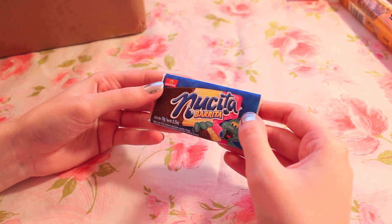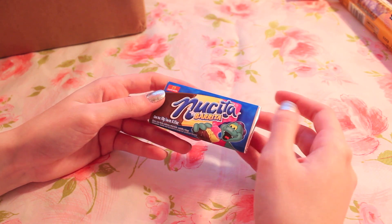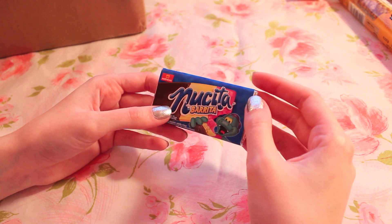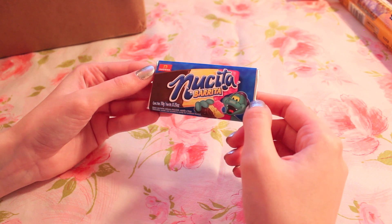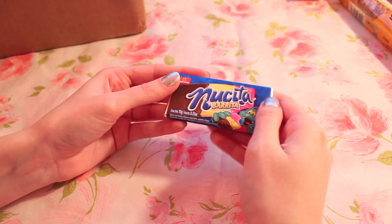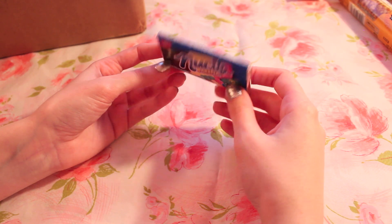I'm probably going to butcher this — it's either Nusita or... we'll go with Nusita Barita. Some kind of candy bar — chocolate, vanilla, and strawberry, made in Mexico. It's got a little dinosaur on it. I thought it would bend but this doesn't bend, in case you were curious. I don't know if I'm going to like this one, but I'm going to try it.